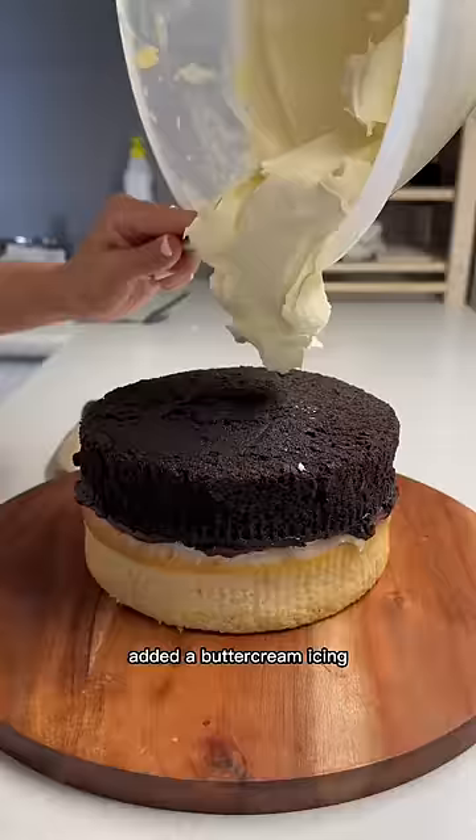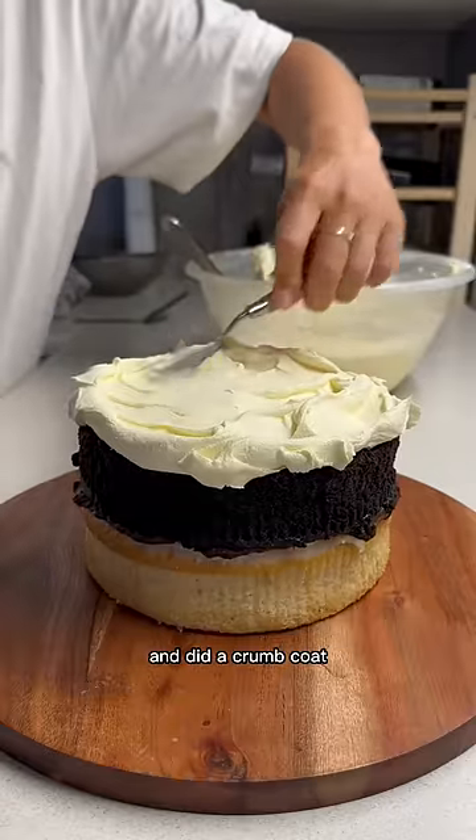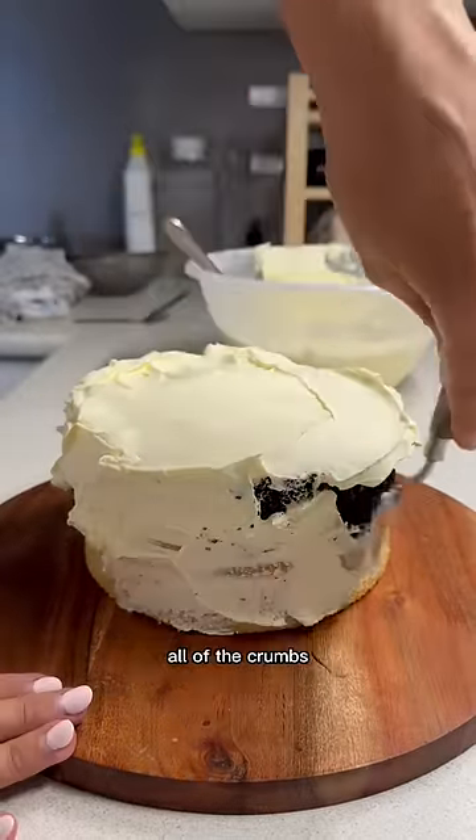I then stacked them up, added a buttercream icing and did a crumb coat. A crumb coat is good because it seals in all of the crumbs.